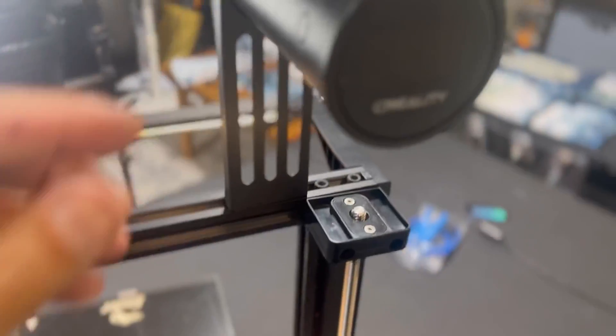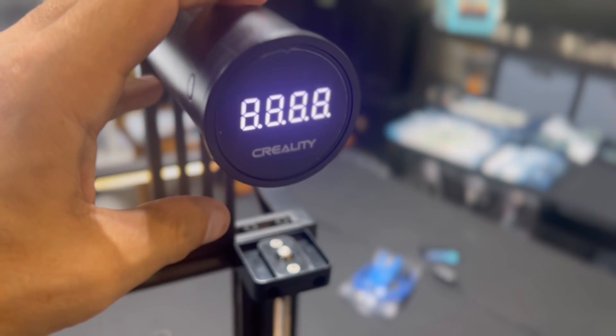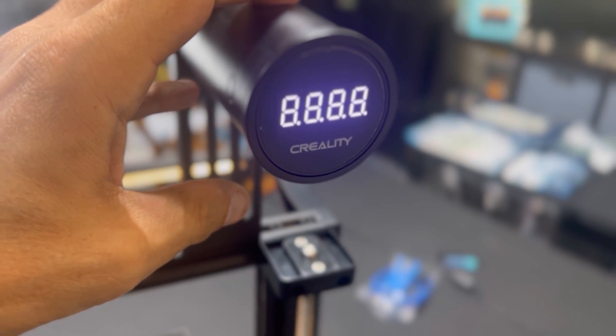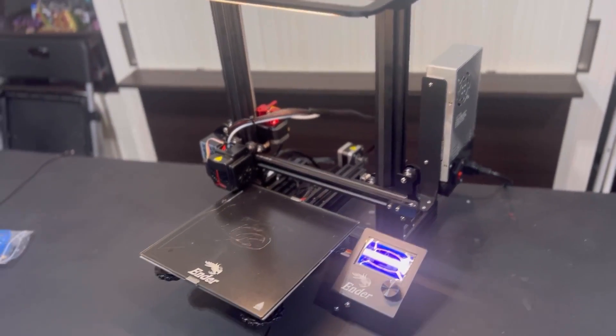Lastly, the digital spool rack is just making life a little bit easier, adding convenience around knowing how much filament you have and how much you can actually use. But overall, all these upgrades are a very nice touch. Very excited to use this 3D printer now with all these great upgrades. Definitely going to keep you guys up to date on everything we're doing. Now that we've upgraded this Ender 3 Neo, let me give you my final thoughts and wrap this video up.